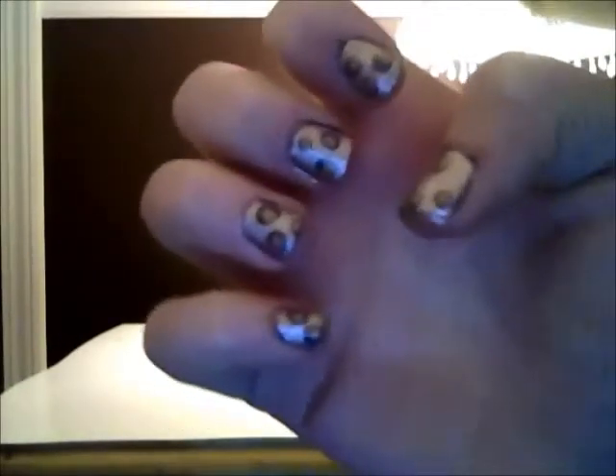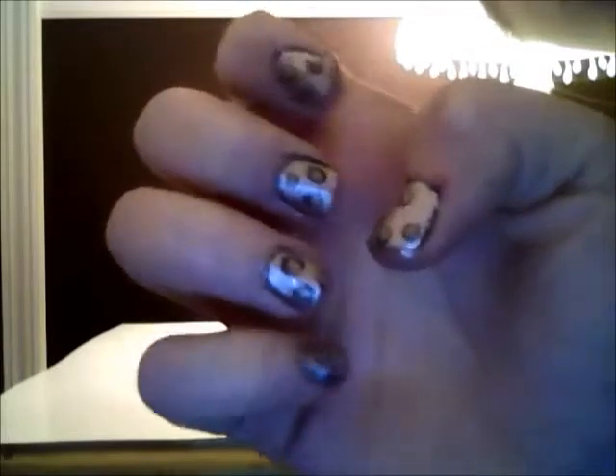Hey guys, so today I'm going to teach you how to do this. You can do any colors you want, but I did these colors.